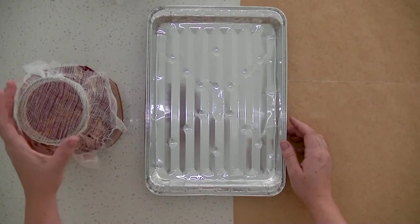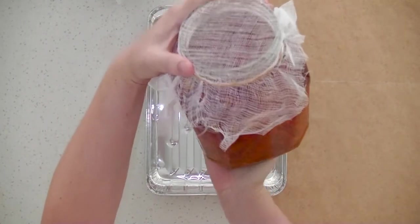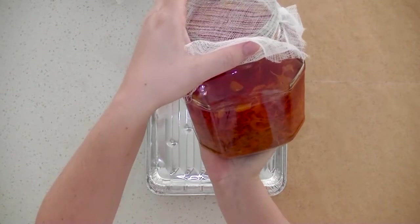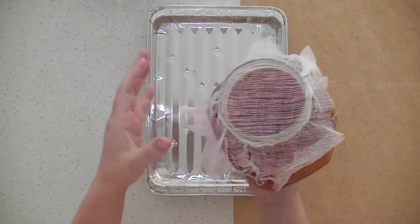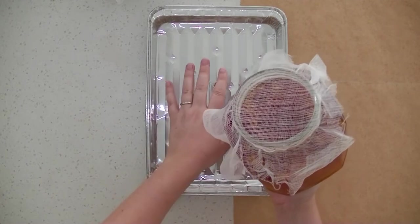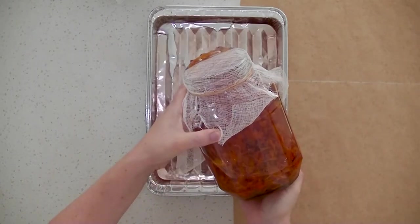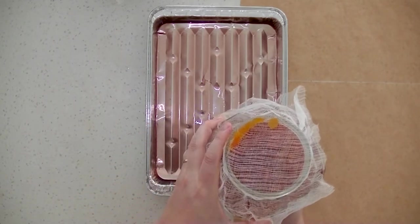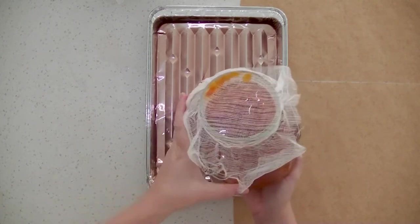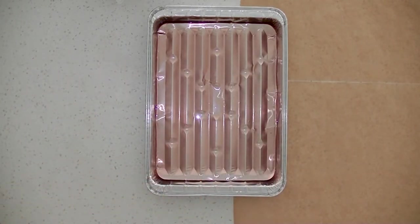The first one I want to test is my marigold dye. I've popped some cheesecloth over the top and I'm going to drain a little bit into this foil pan to test a few pages. By looking at it, it's a bit of a yellowy-orange sort of colour.